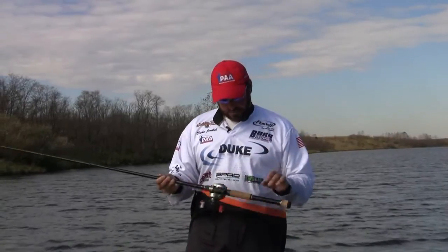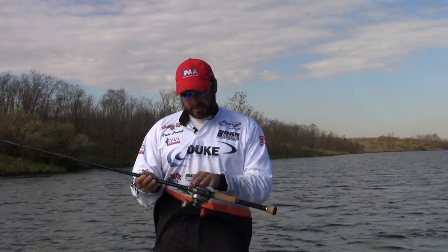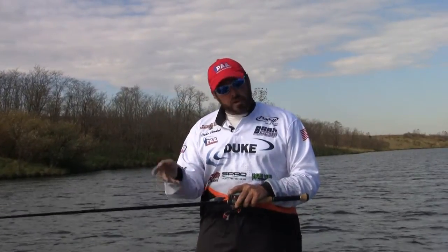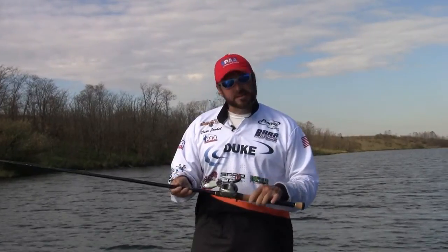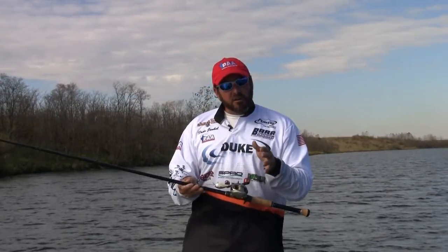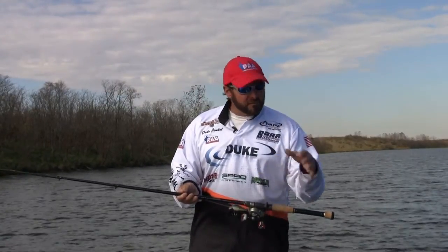This rod will handle deep-diving cranks and does a very good job. Once you do hook up — this is the 754 CB, it's a glass rod — it's going to play that fish really well, so when you get them up to the boat and you've got a big fish on treble hooks, which is scary enough in its own right, and that fish makes that last run at the boat, this rod is very good about being gentle with them. It doesn't put a lot of pressure on them, as long as you don't put a lot of pressure on them. It's very forgiving and makes an excellent crankbait rod, whether it's a lipless crankbait in thicker grass or a deep-diving plug fishing offshore or fishing deep.